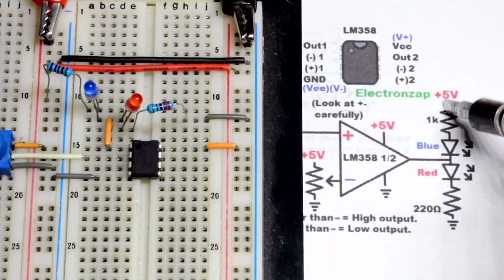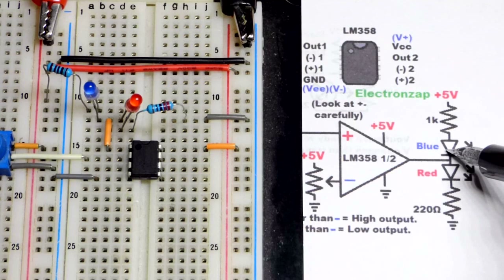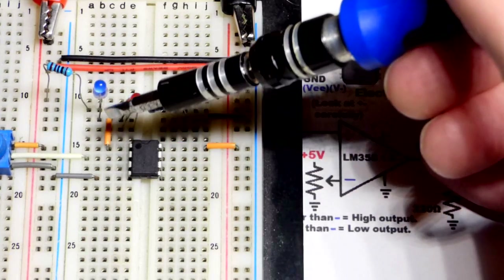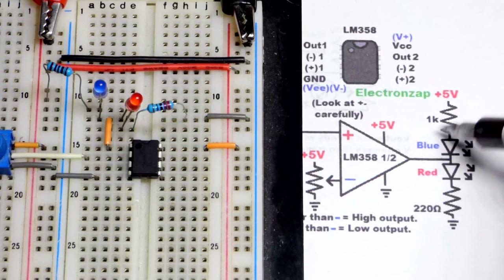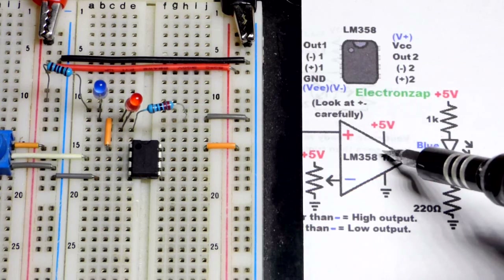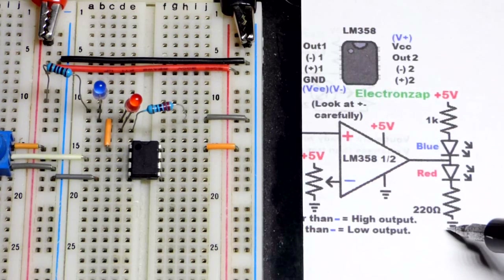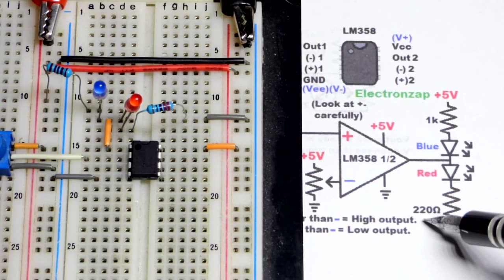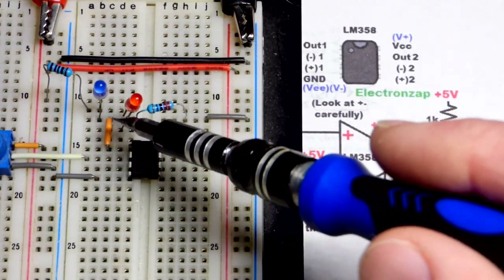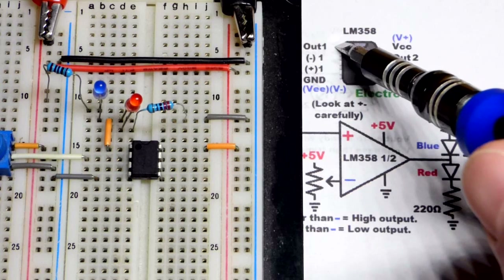The output is pin number one — top left pin — and my jumper goes to where the two LEDs come together. The blue LED lights up when the output is low, connecting to ground, so we use a 1000-ohm resistor with it. The positive supply goes to the anode, cathode down to the jumper. For the red LED it's opposite — it lights up when the output goes high. Since we're losing some voltage, we use 220 ohms to get more current and roughly equal brightness.